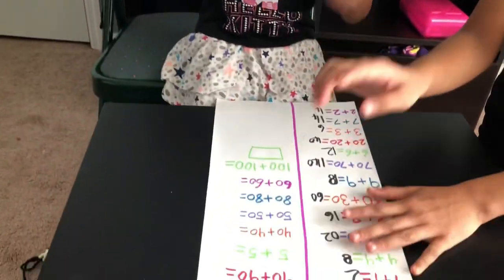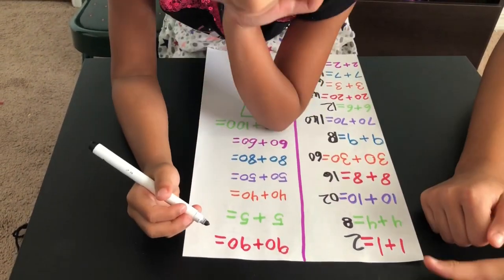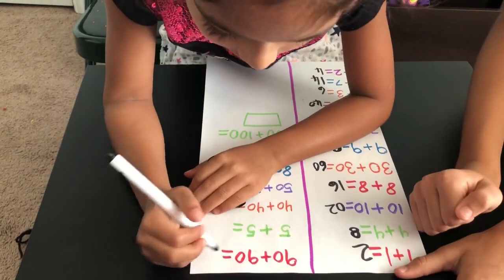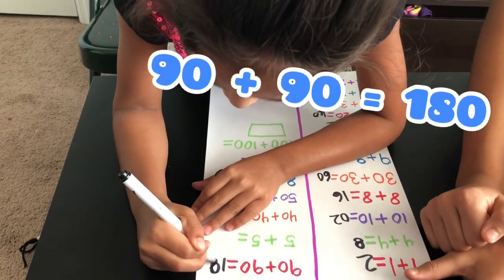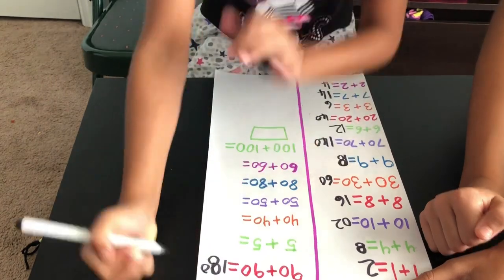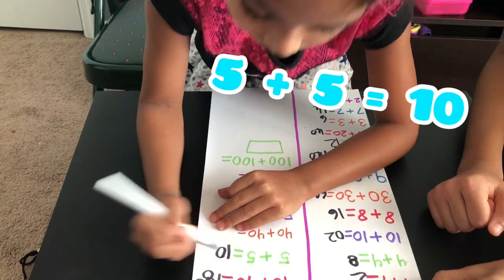And now we're going to do the next math numbers. 90 plus 90 is 180. Good job. And then 5 plus 5 is 10.